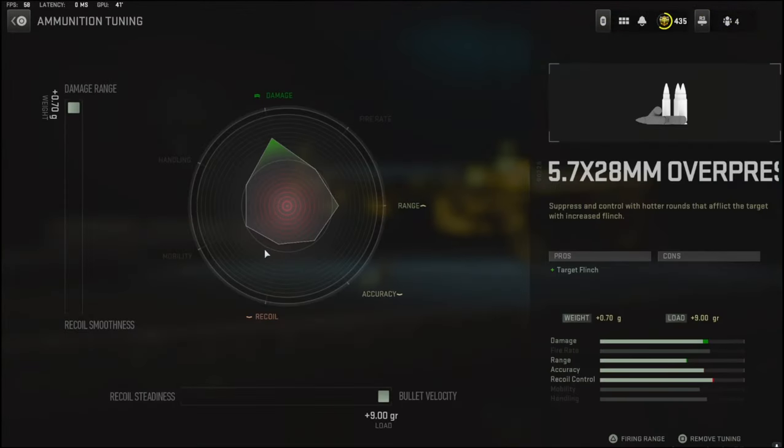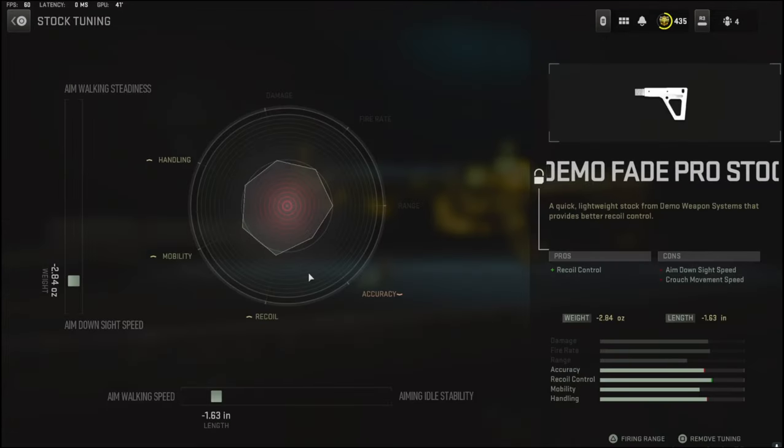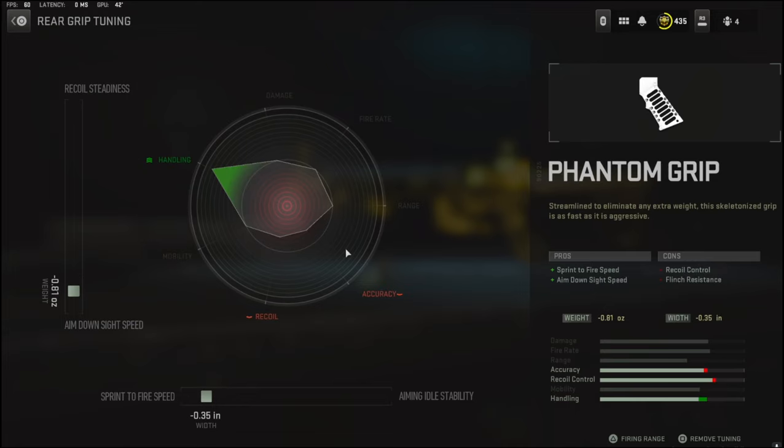The good thing with that is in the ammunition tuning you can make it for damage range and bullet velocity. I'm going to go over the stock tuning and the rear grip tuning. Over on the stock tuning I'm going with negative 2.84 ounces to the weight to add aim down sight speed, and negative 1.63 inches to the length to add aim walking speed.